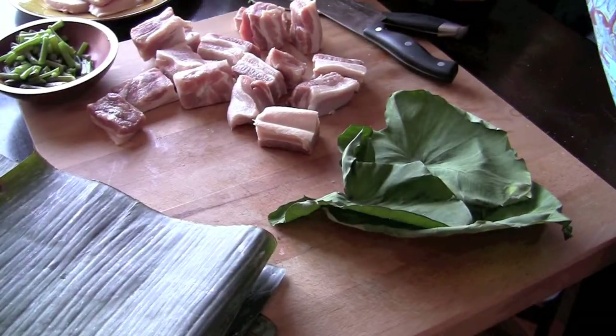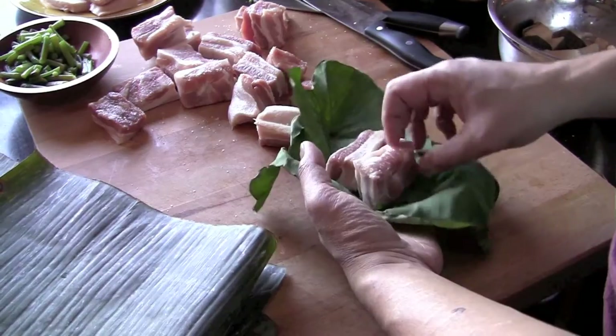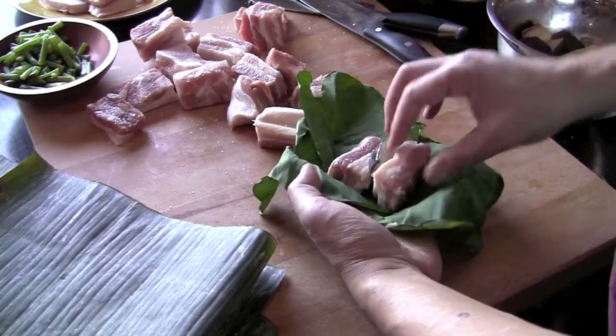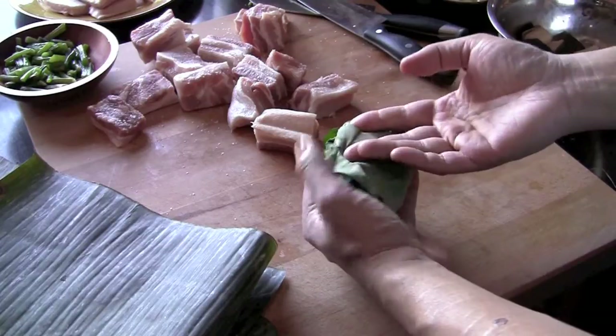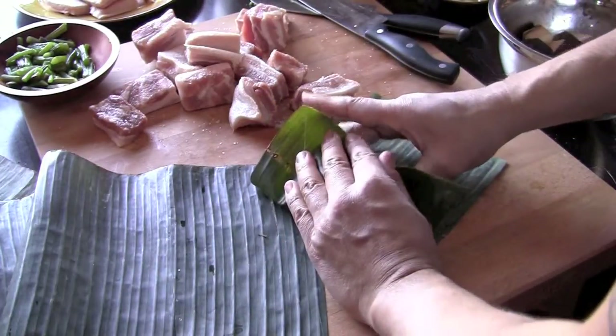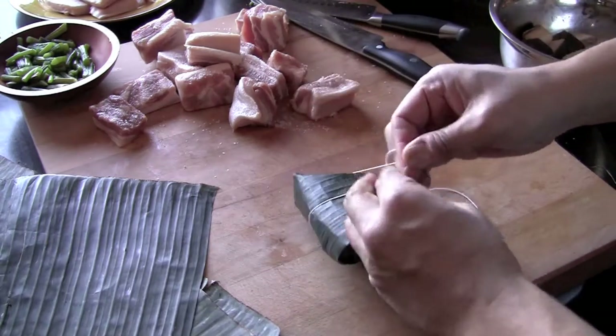Okay, now on to assembly. I got three or four of the large taro leaves and in the middle of that I'm gonna put two pieces of pork, a piece of fish, and a little bit of the boiled taro stems. From there I'm just gonna roll it all up like a burrito and then wrap that like a parcel in the banana leaves and tie it up like a package.